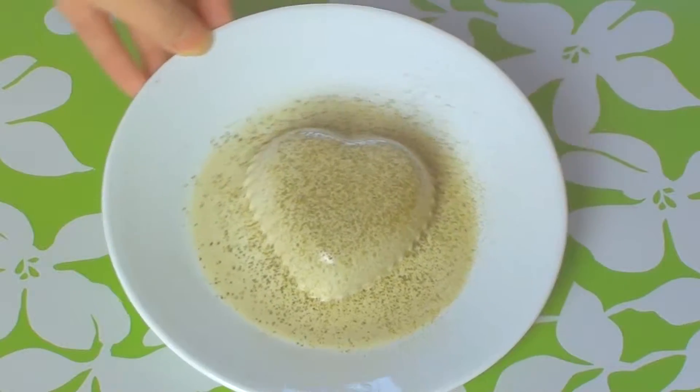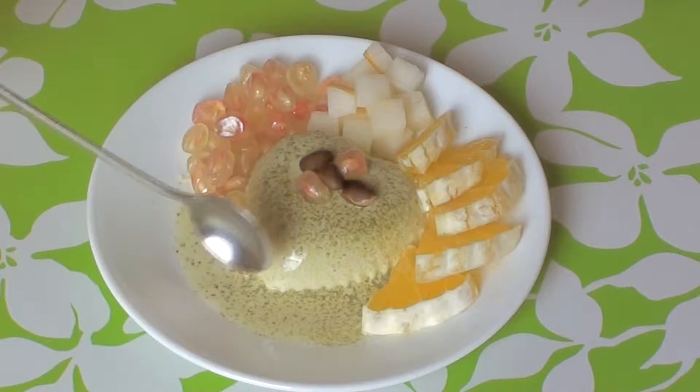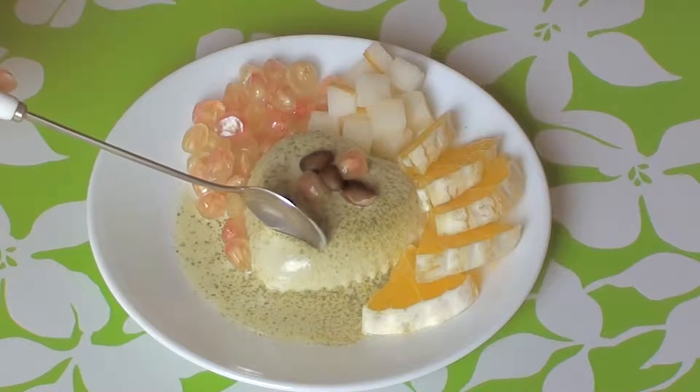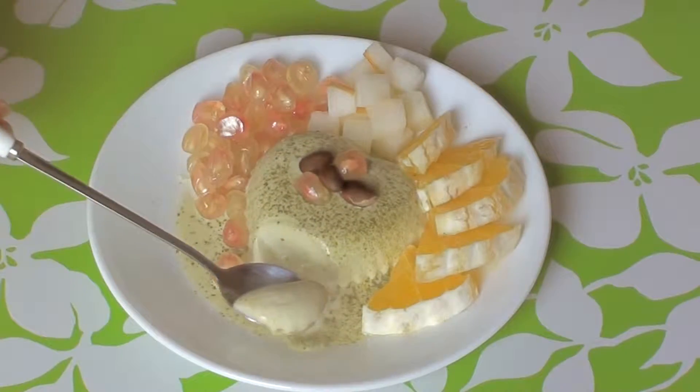You could go ahead and enjoy your pudding as it is, or you could drown your pudding in fruits like I've done here. And look at it jiggle! I don't know why I love jiggly stuff so much. So here we are, finally finished. And time for a taste.